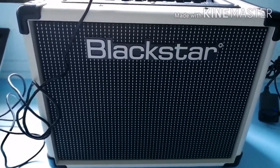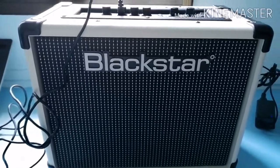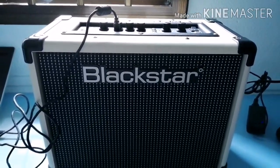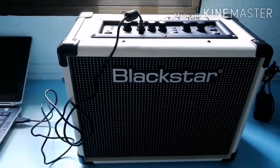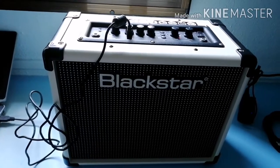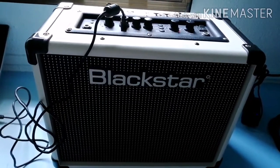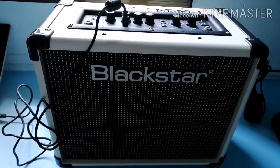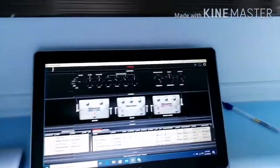The ID Core 20 V2 is great for players looking for a budget-friendly yet versatile practice combo. The stereo speakers, voicings and 12 effects allow for practically limitless customization of your sound. The crunch voicings are superb for this price range, and the effects are impressively high quality. The digital functionality is the cherry on top of a very sweet amp for the price. Thank you for watching the video, I hope you liked it.